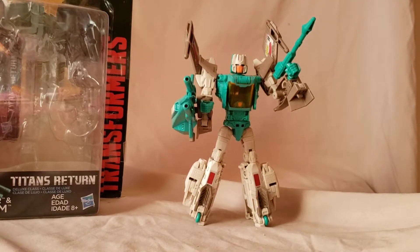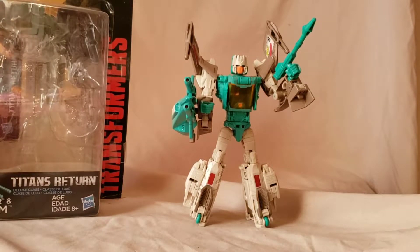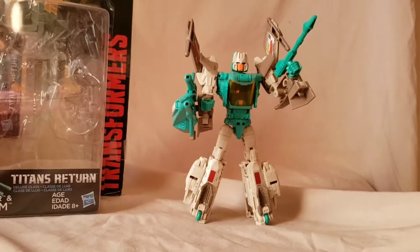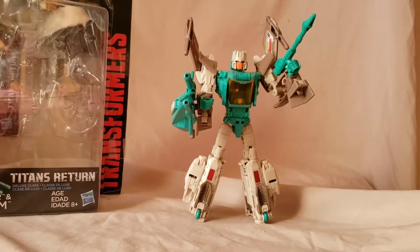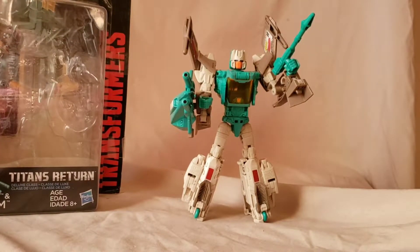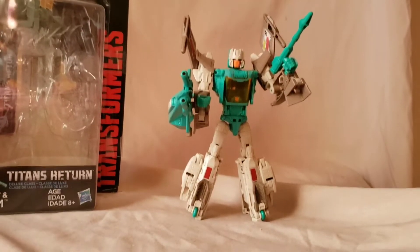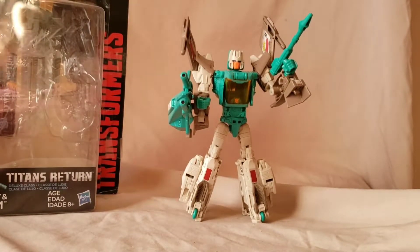What is going on everybody, Mattitude 22 here bringing you another video. Today we have the Transformers Titans Return Brainstorm. I think this guy was some kind of exclusive — I'm not sure, I don't quite remember. If you do know, feel free to let me know in the comments.